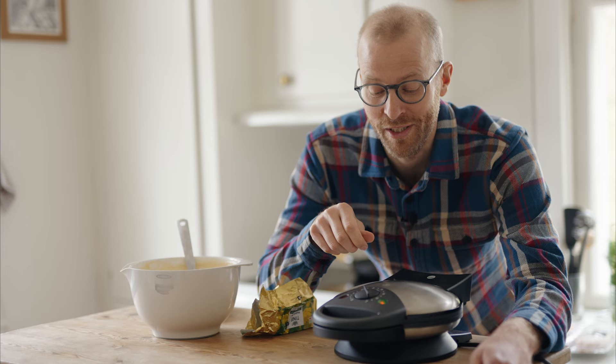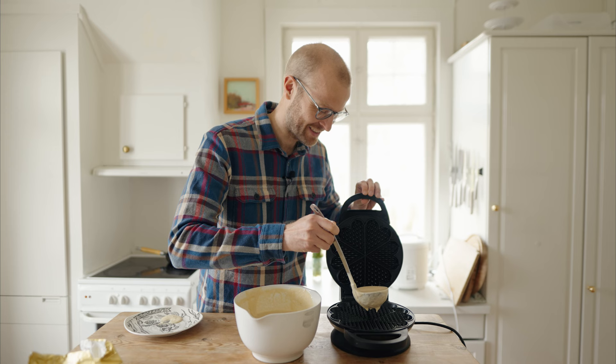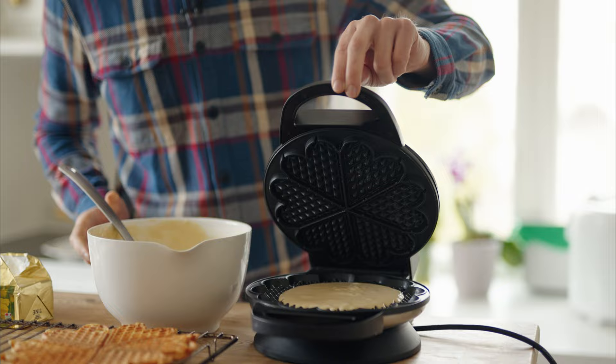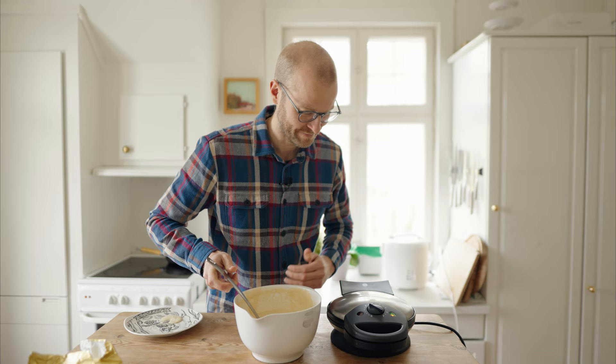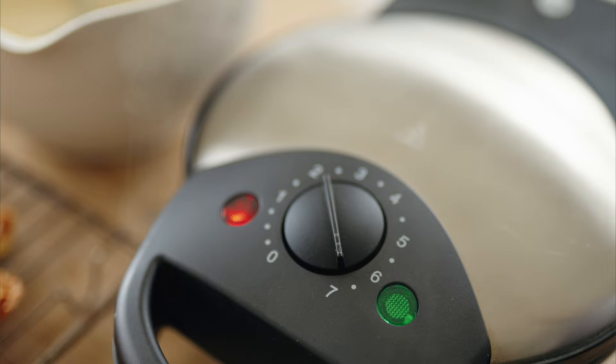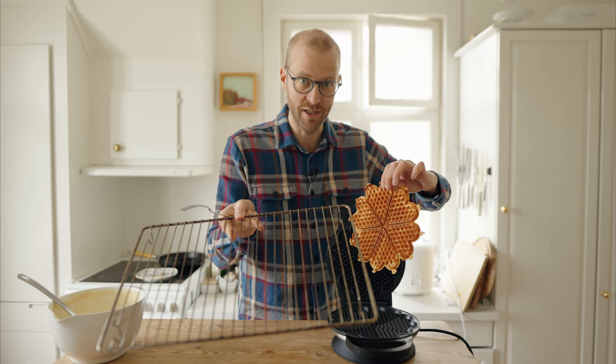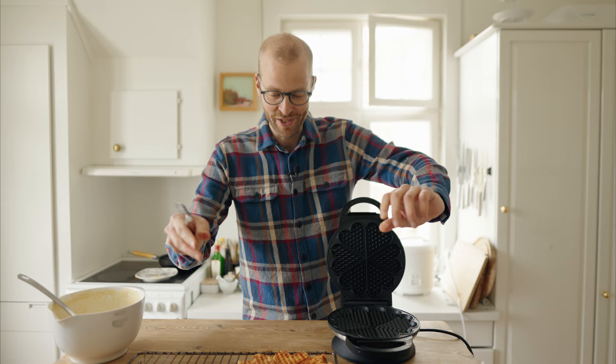I preheated the waffle iron. I put it on almost max because I like the waffles to be really crispy. Smear some butter into the iron. It's waffle time! Close up and let the magic happen. Looks perfect — nice and crispy. Make sure to always have one of these ready; you don't want to put it straight on a plate because then it will become soft.